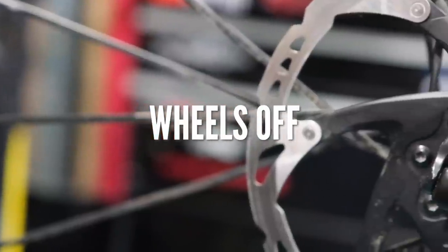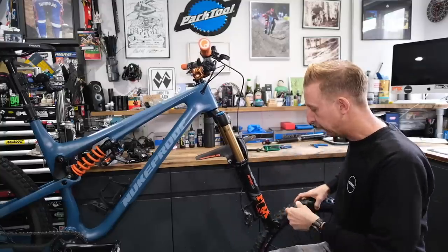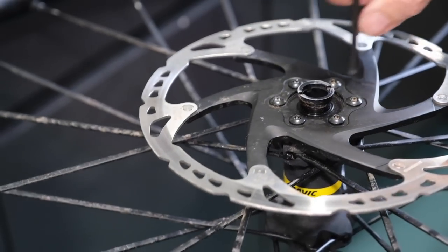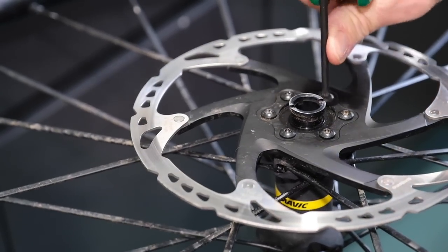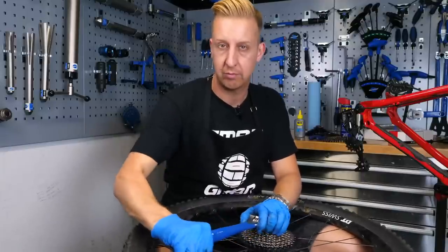By taking the wheels off, it also enables you to check your disc rotor bolts are tight. They don't really rattle loose, but it is definitely worth checking while they're off. You've got some time on your hands, use it wisely. Check the cassette is sufficiently tight as well — they can rattle loose from time to time.